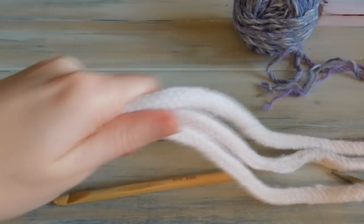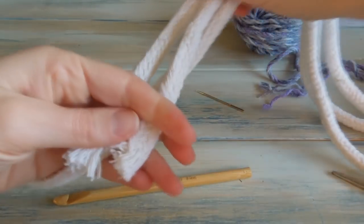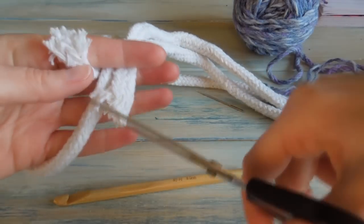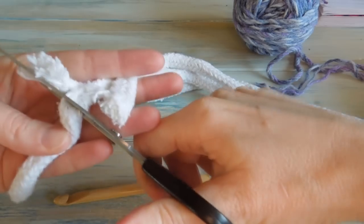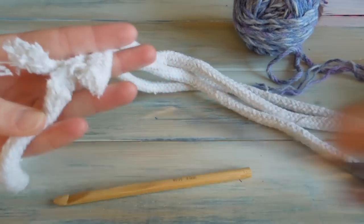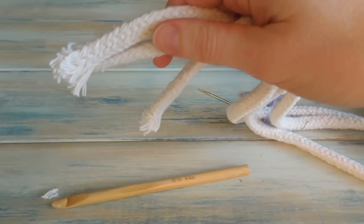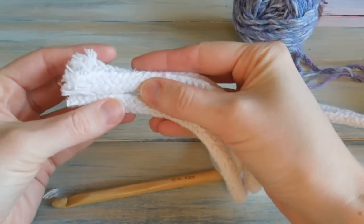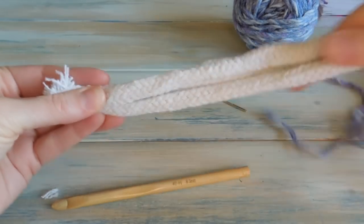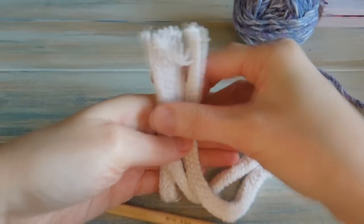I'm going to do that three times. The reason we're using rope is because, if you know the Katniss cowl, at the top it's got some wrap-around sort of stitches. I'm going to be using three lots of rope, and we're going to crochet around this rope basically.